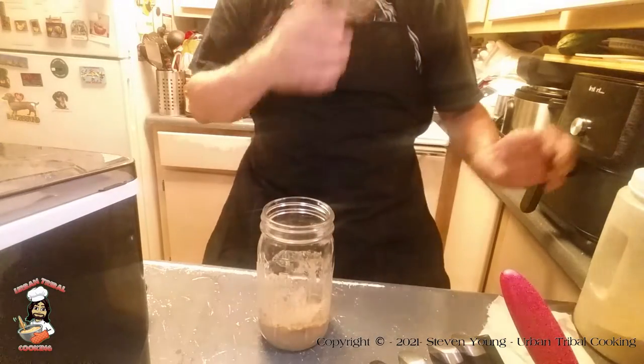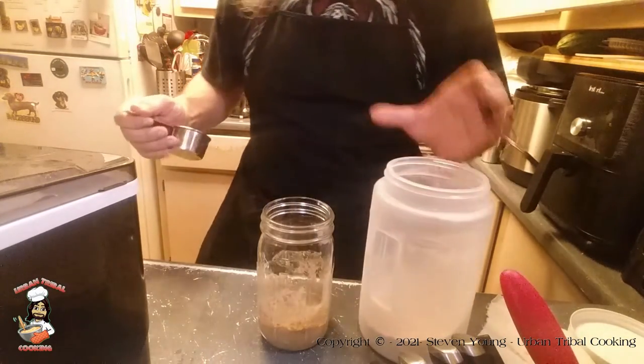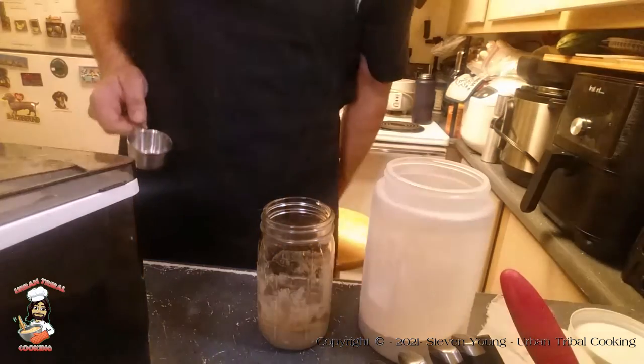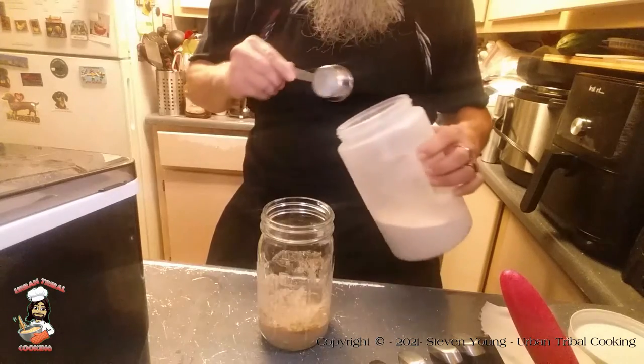So today, all we're adding is another quarter cup. I need a quarter cup, not a half cup. Maybe I put it away already. I guess I have. Anyways, quarter cup. Good thing I caught that.